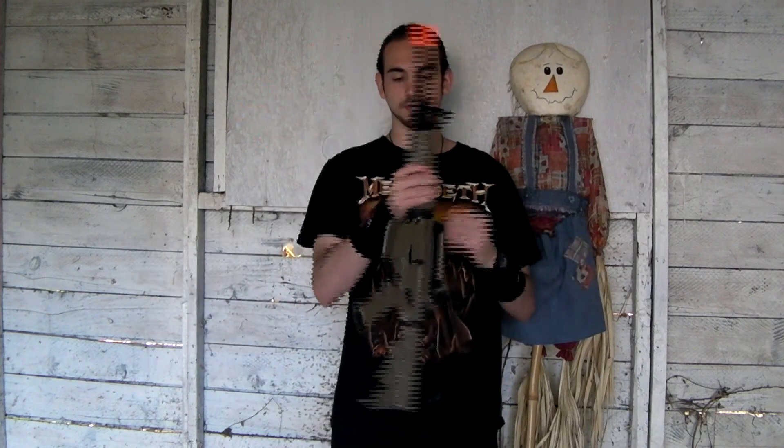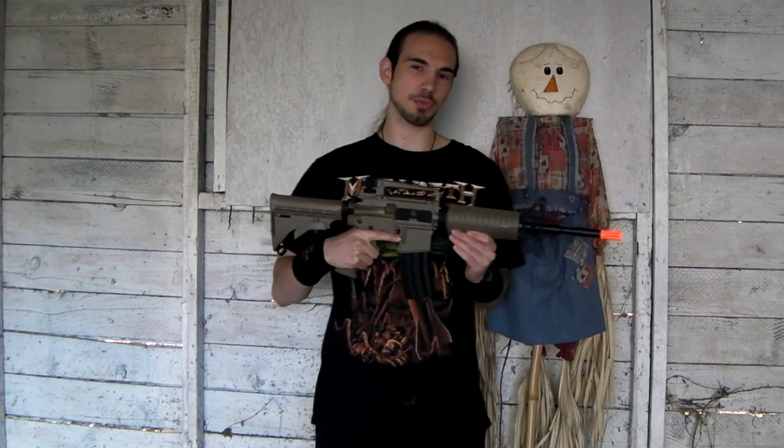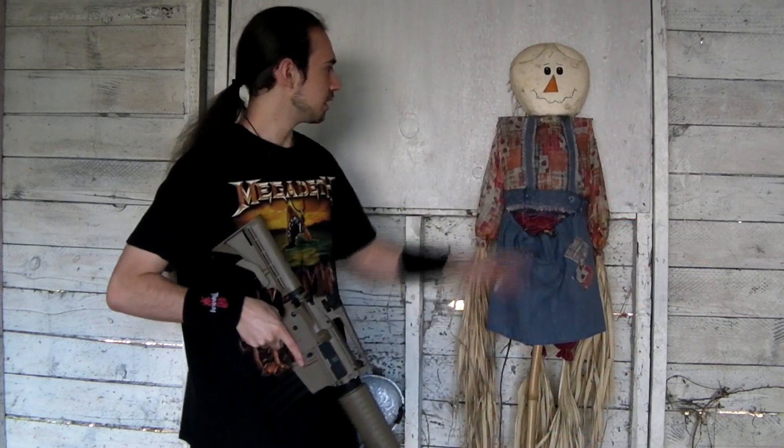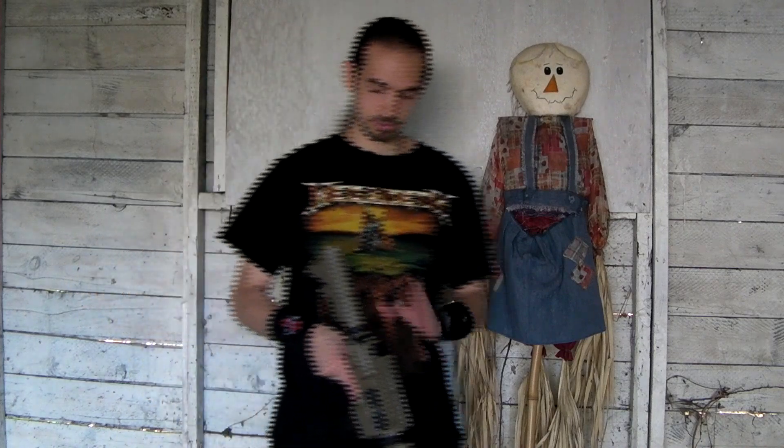SRC definitely beats out the clone companies. I've got a fully loaded magazine with 0.25 gram BBs. Because this gun shoots about 350 feet per second, we're going to be shooting at the man-size target, which is less than man-size, and then the headshot target down here which is only about four inches wide — it's very small. Let's see how accurate this thing is.